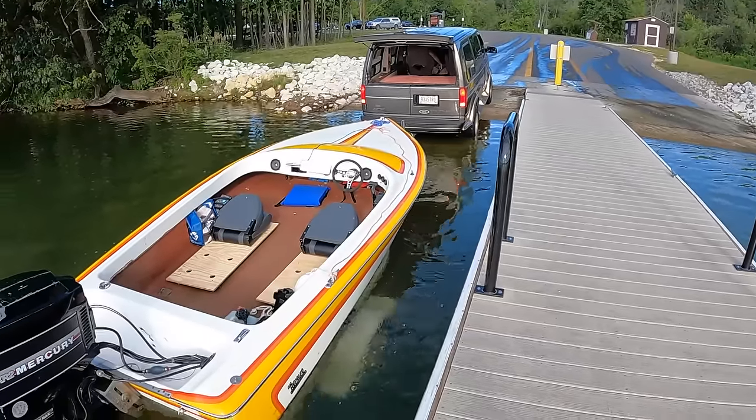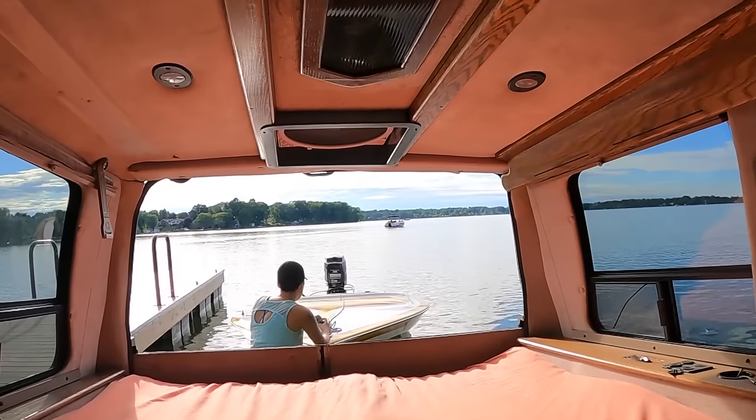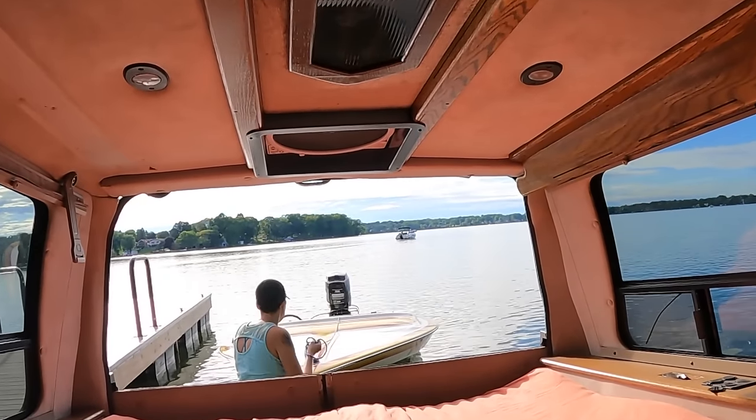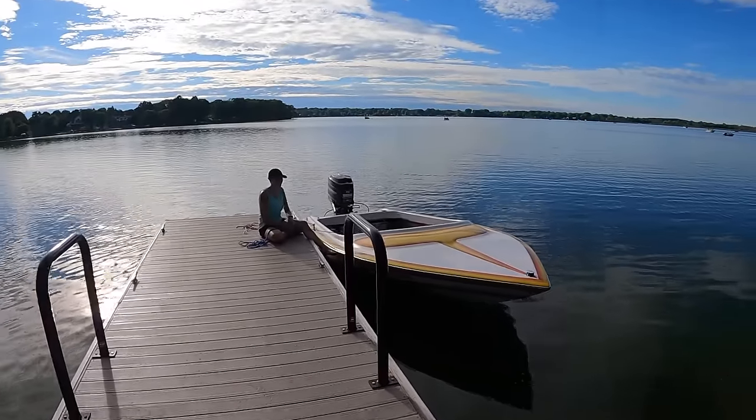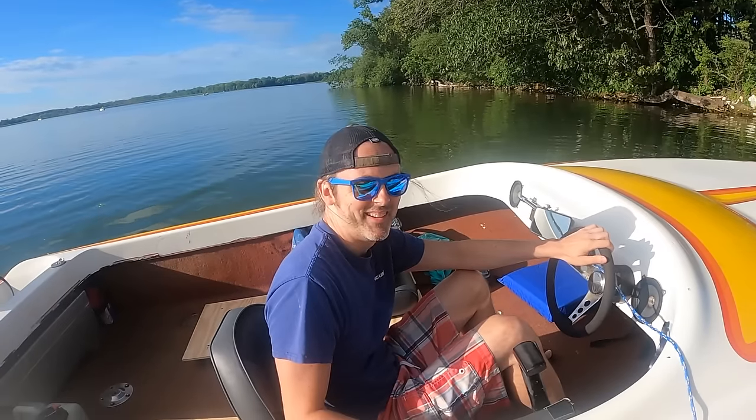So far it appears to be floating. That's good. It looks good too, Sarah. Look at this water. All right, here we go.